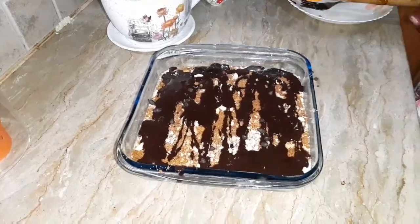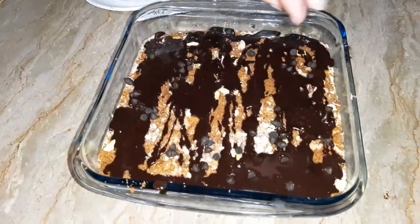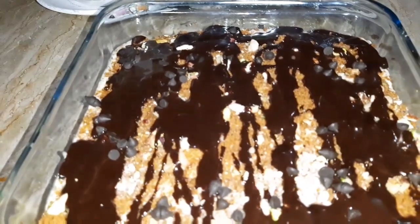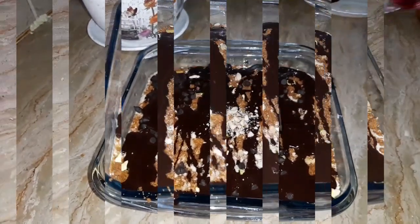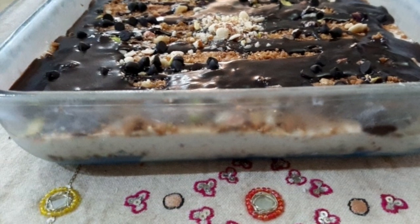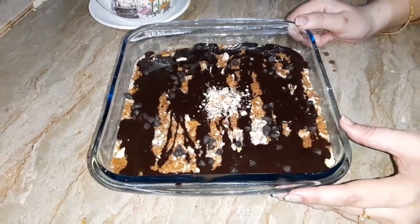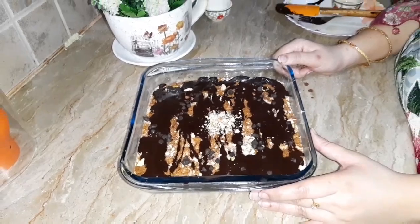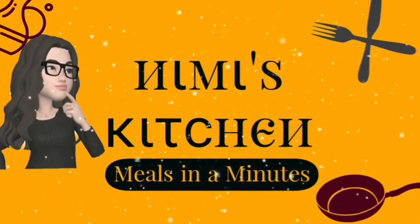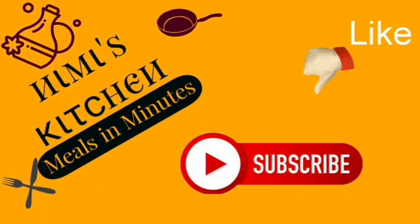Now add chocolate chips. If you want, you can use white chips in it. Before you serve your dessert, put it in the fridge for 1 to 1.5 hours. I hope your recipe will be very good — you should try it and tell me in the comments.